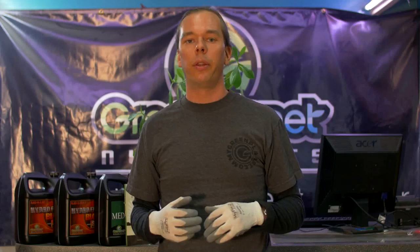So this is what people refer to as nutrient lockout. Essentially the nutrient is binding up into forms that are no longer available.